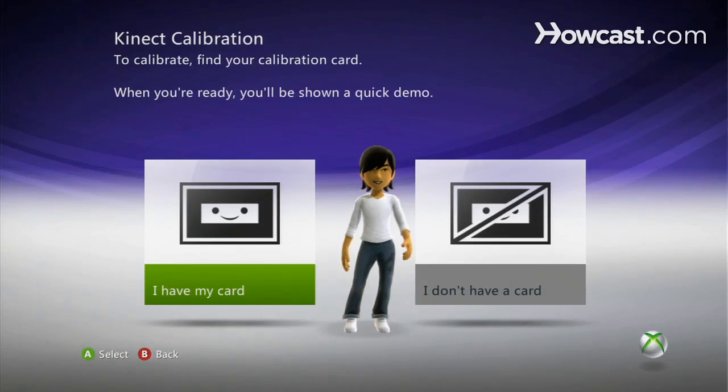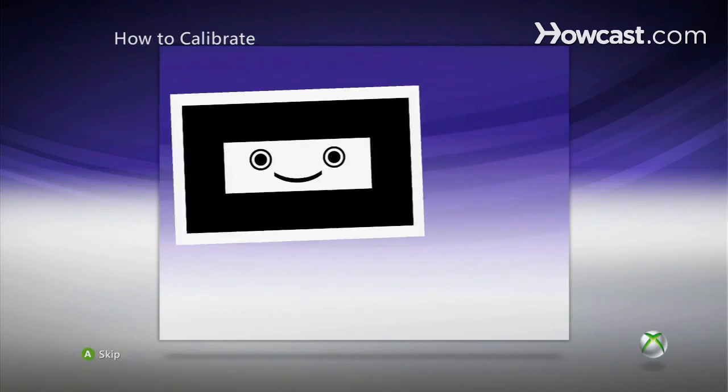With your copy of a Kinect, you're going to receive a calibration card. So we have our card, and we're going to select that, because if we don't have our card, we cannot continue.